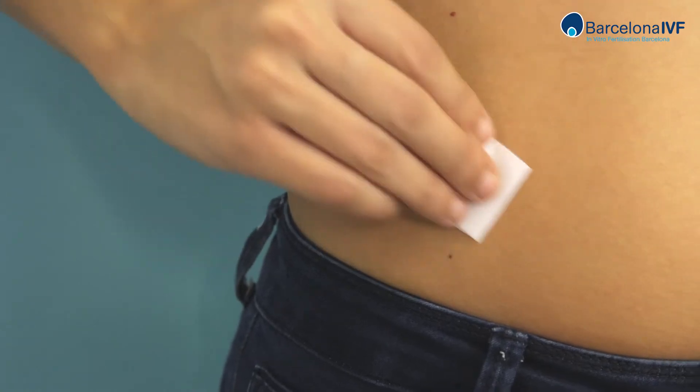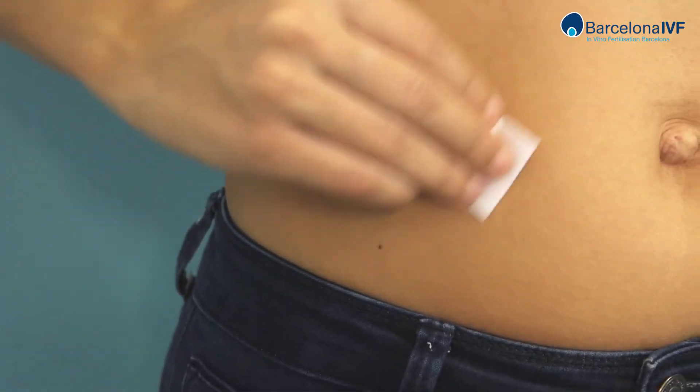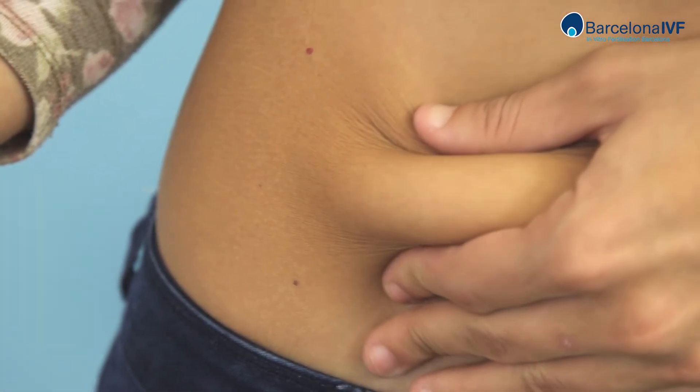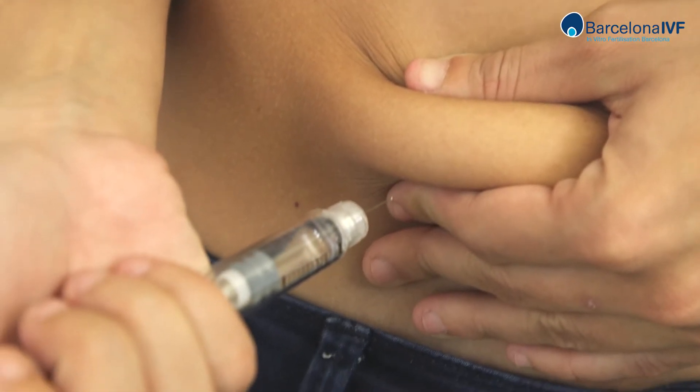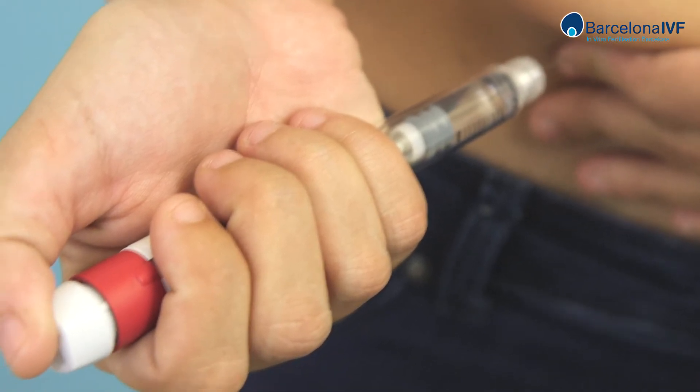Clean the abdominal area with an alcohol wipe. Pinch the area you want to apply the medication with your hand. With the other hand, take the syringe and insert the needle into the skin in a perpendicular position.